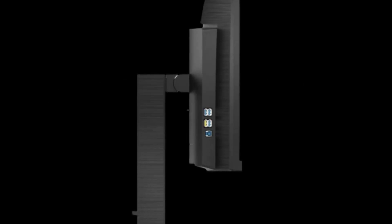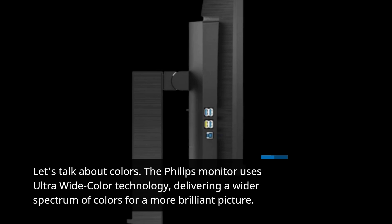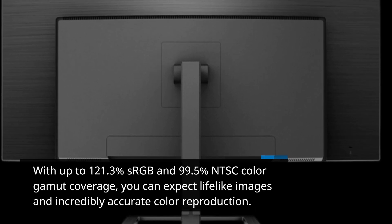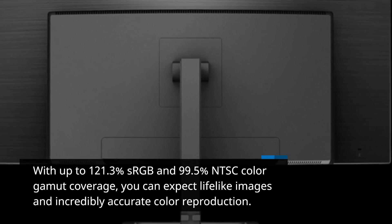Let's talk about colors. The Philips monitor uses ultra-wide color technology, delivering a wider spectrum of colors for a more brilliant picture. With up to 121.3% sRGB and 99.5% NTSC color gamut coverage, you can expect lifelike images and incredibly accurate color reproduction.